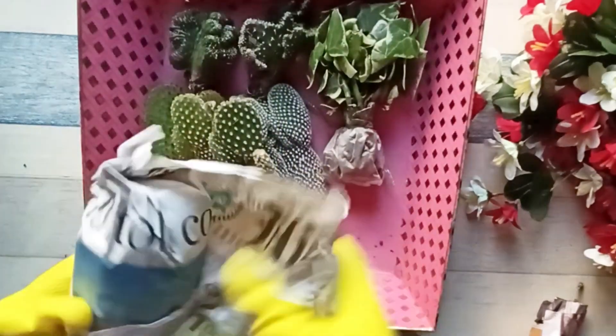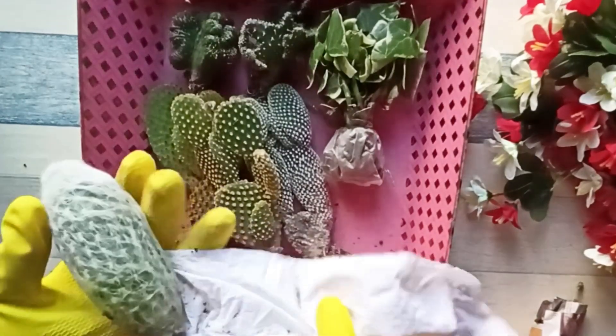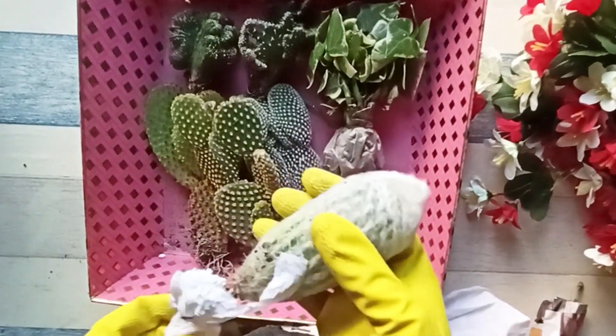Next is this old man cactus. It is supposed to be non-pokey, but the spikes still do hurt.